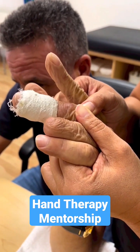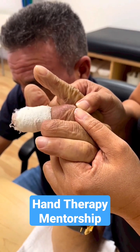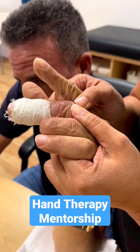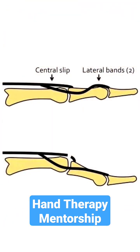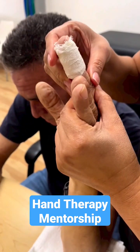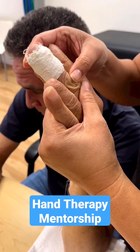You see that — go up and down. So when I hold that scar and he goes up, that means the central tendon — the central slip works — but he's lacking a little bit of end range. The joint is stiff.